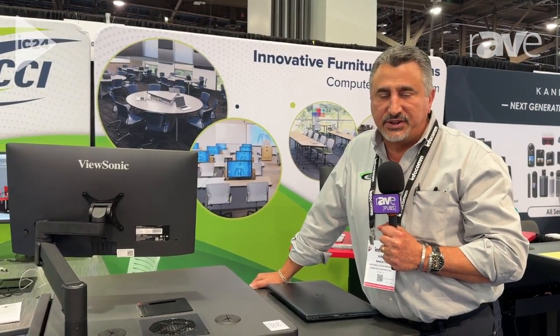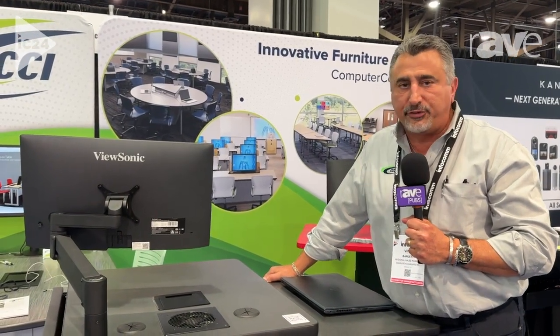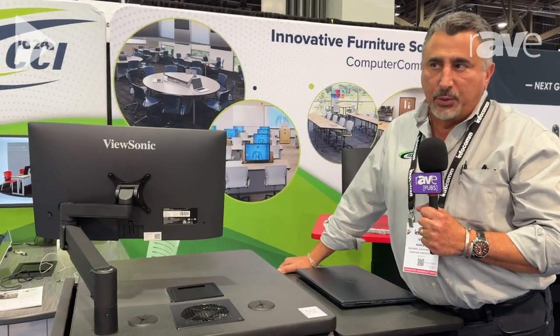Hi, my name is Vince Barletta. I'm with Computer Comforts out of Kemah, Texas. We are a tech furniture provider. We're here at Infocom 2024 showing our latest.